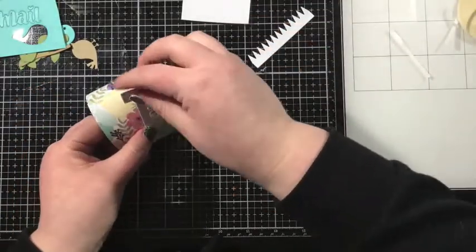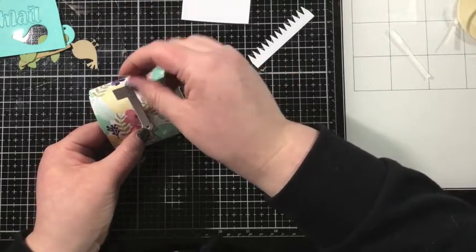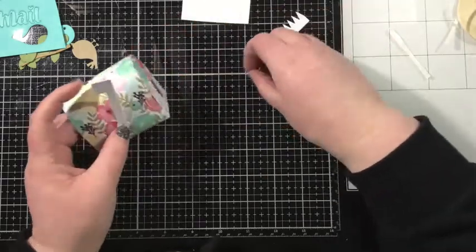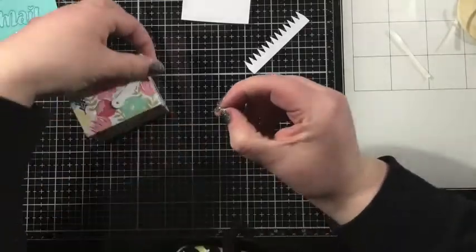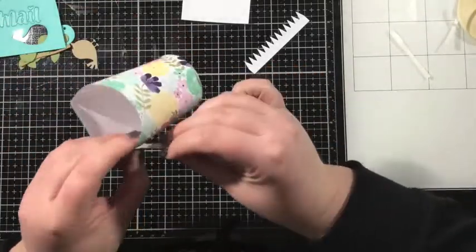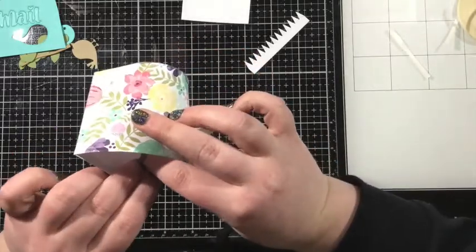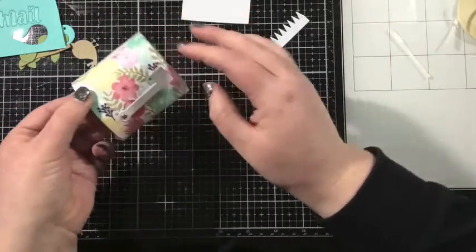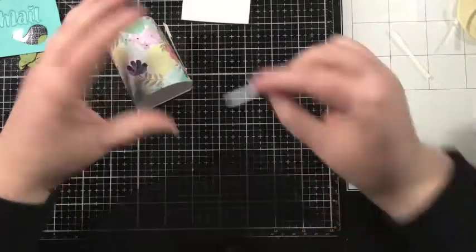Before I go too far, I want to make sure I add the flag onto my mailbox. I'm going to do that with a mini brad. I usually like to add this before I curve up my mailbox, but I forgot — and you'll see how easy it is to do it afterwards. I'm just going to put a little mini brad through the flag and then through the hole that is cut into the mailbox itself. Open up those hinges on the brad and there's your little flag for the mailbox.